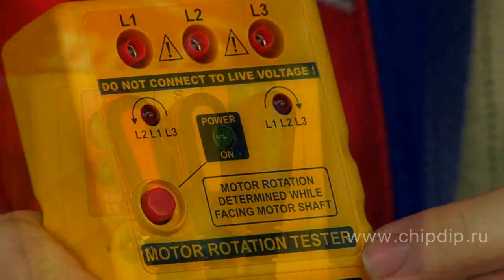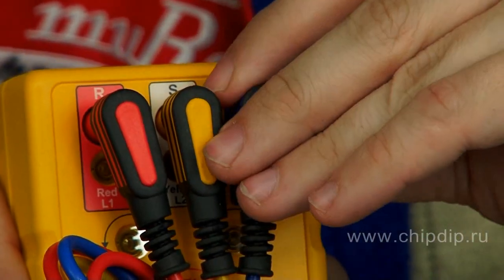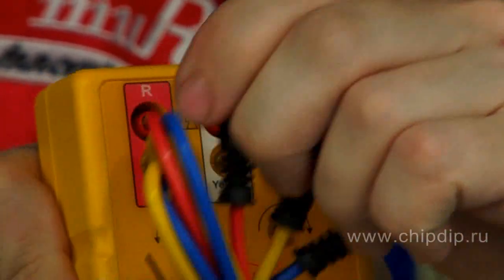There are three sockets in the Phase Sequence Indicator to connect test wires, three indicators to determine phase presence, and two indicators that indicate the phase rotation order.